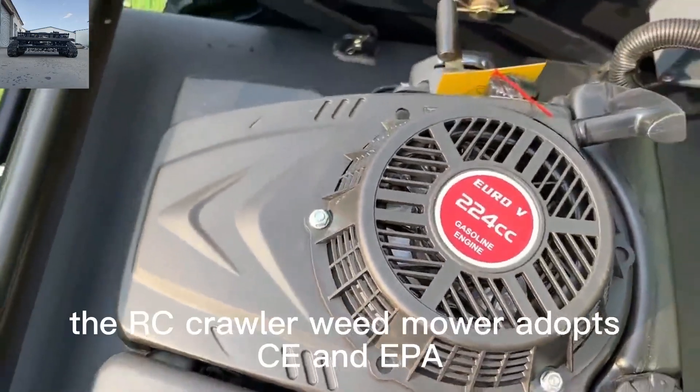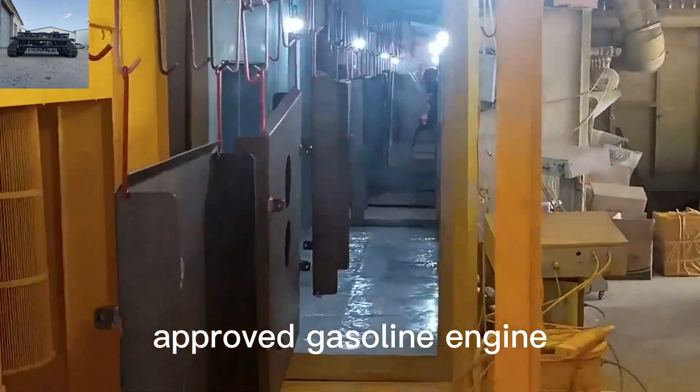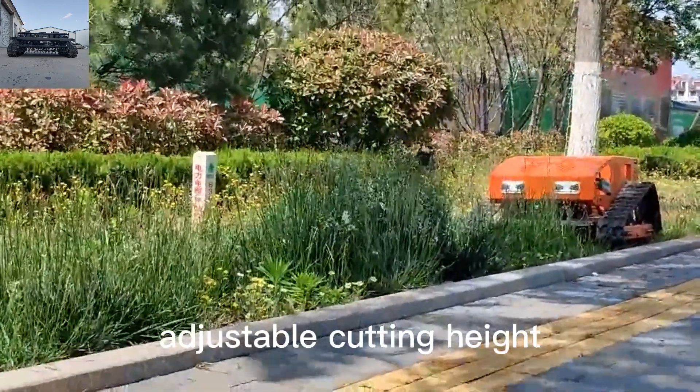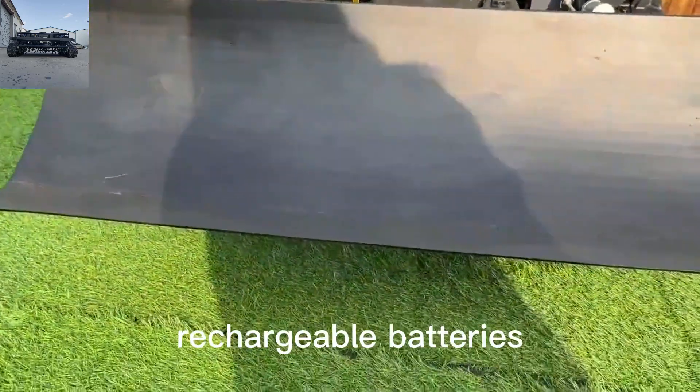The RC crawler weed mower adopts CE and EPA approved gasoline engine, operated by remote control up to 200 meters long distance, with adjustable cutting height, travel speed up to 6 kilometers per hour, and rechargeable batteries.